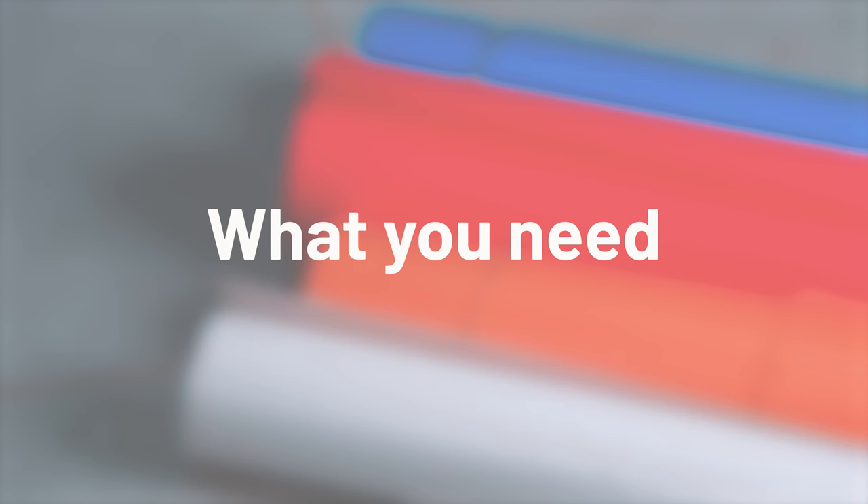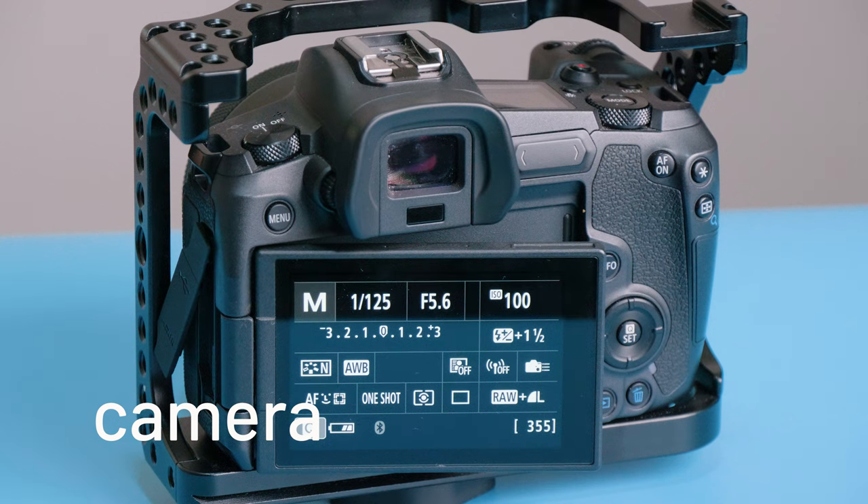Hi everyone, welcome back to Tech Booth. Today we're looking at a very basic portrait photography setup, and we're going to be specifically looking at doing some headshots. Here's what you're going to need: your camera of course, and then we have a couple of lights that we're going to be using to demonstrate.